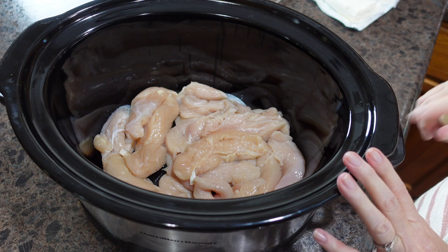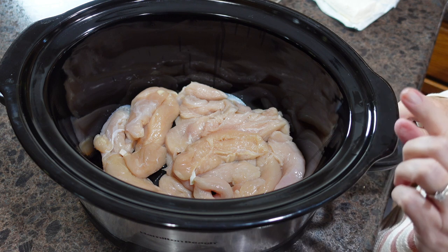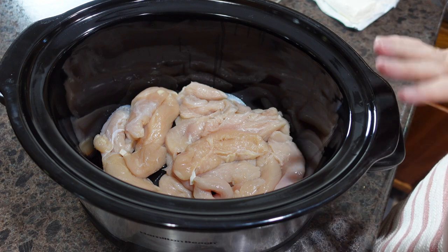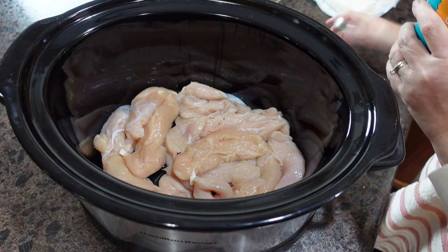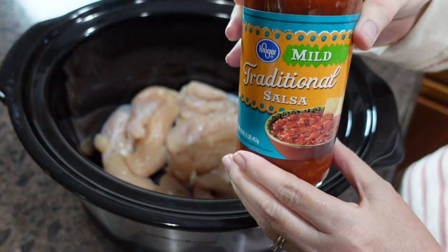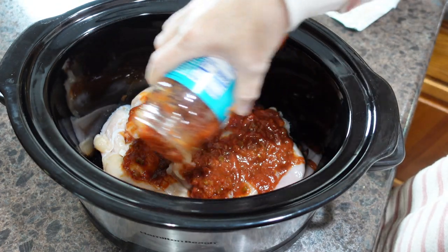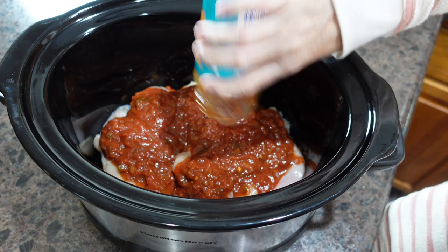Hey guys, tonight for dinner I have a crock pot recipe. I have some chicken breast — the recipe calls for three to four chicken breasts. I had a bunch of random small Ziploc bags of chicken tenders in my freezer so I went ahead and used those up. Then you're going to add salsa — I just bought the Kroger brand 16-ounce jar, since it's going to get a lot of flavoring. I wasn't worried about the brand, and it was on special. We're going to put that all over our chicken.